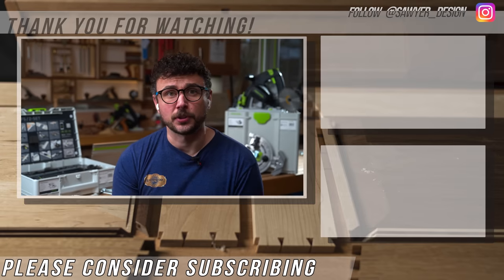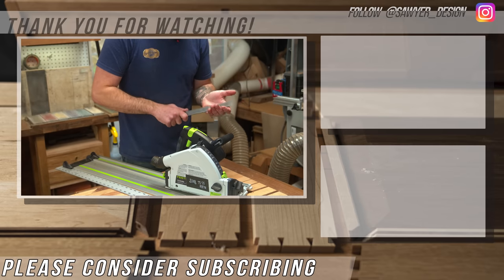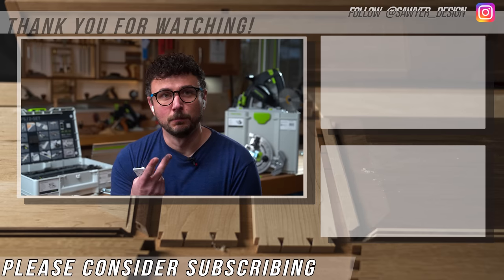Thanks for watching my first official YouTube tool review. I hope you found this helpful or at least entertaining — I'd love if you dropped a comment below with your review of my review and let everyone know what I missed. Until next time, peace!